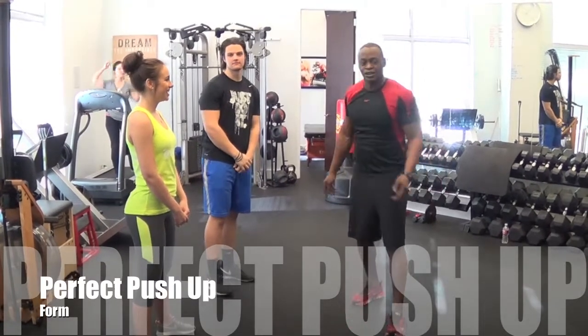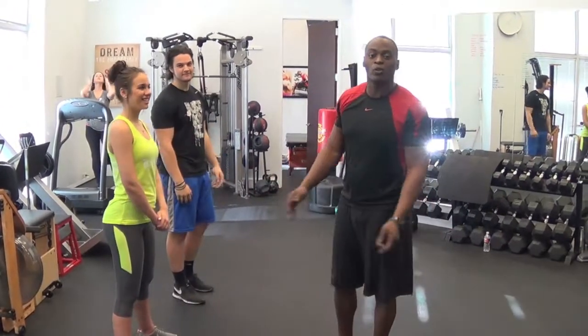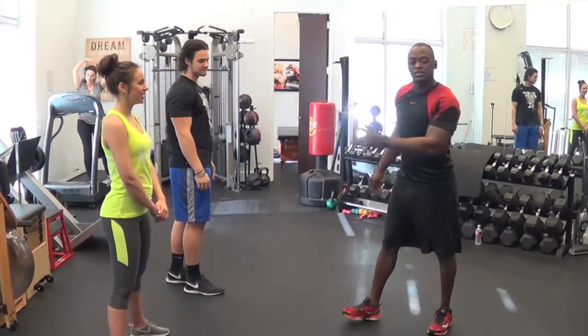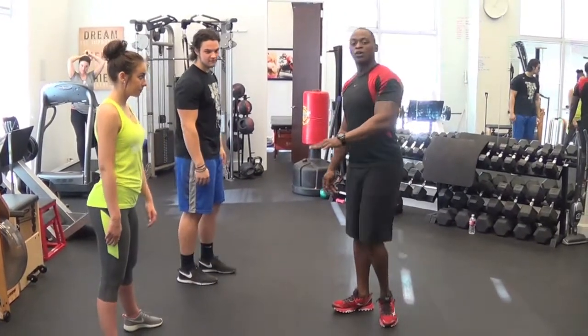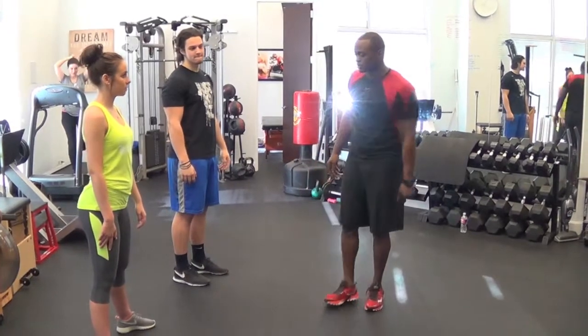Hey guys, it's Jay Honeycutt again, Energy Fitness, here with Spencer and Chelsea. And we're going to do the right way, how to do a push-up. Chelsea's going to do a modified — they're not girl push-ups. They're modified push-ups for people who aren't strong enough to do them on their toes.